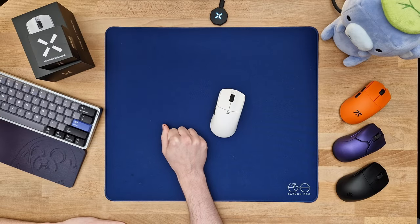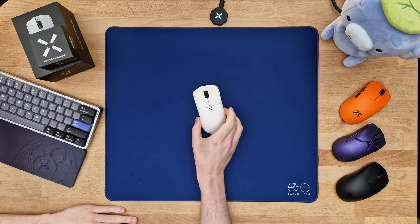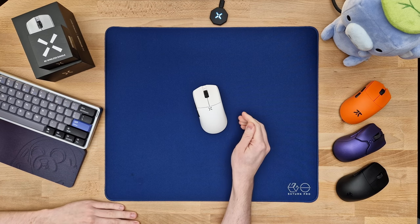I fucking hate the Hitscan Hyperlite. You know why? Because this thing is so good, it edges me every time I look at it and have to test other mice.